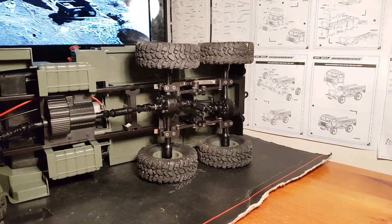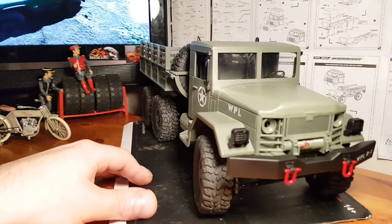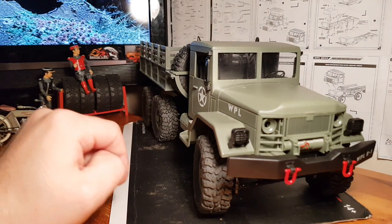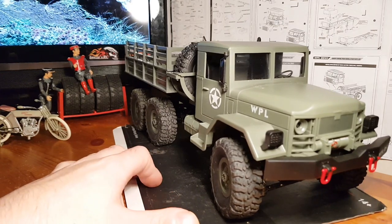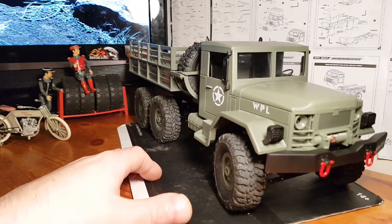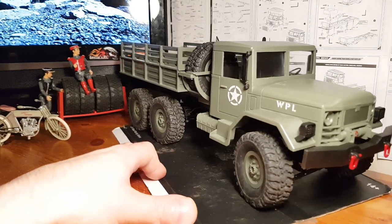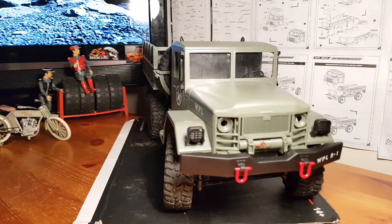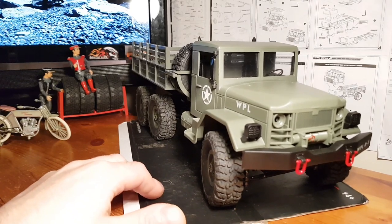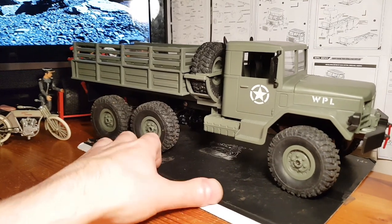Overall I'm very happy with this truck. It's super simple to put together as a kit — pretty much all you need is a screwdriver. You need a soldering iron to solder a wire to the motor to connect it all up, but it's very simple and fun to build. If you've built a WPL kit before, you'll know how fun and easy they are. Hopefully we'll be seeing more of it out on the trail in its natural habitat.